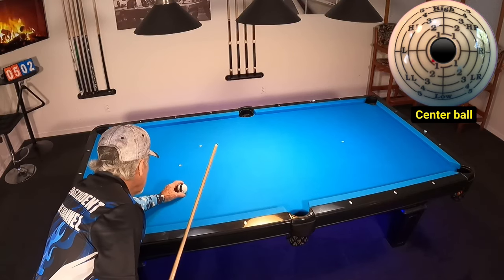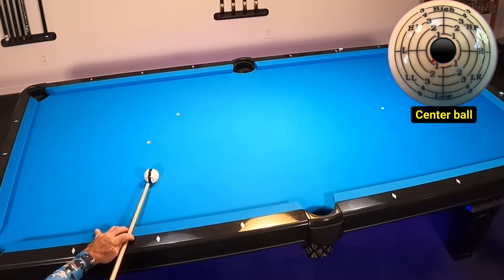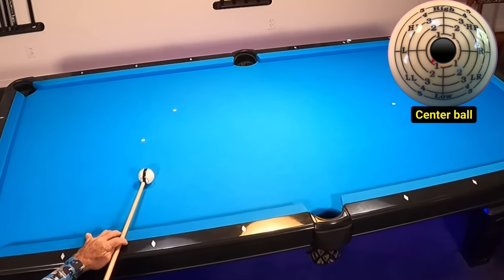Next, I want to cover spin and its importance on a bank shot. In this case, think of this as the object ball and watch how it hits the far cushion. Here I'm using center ball only, and you can see the stripe rolls nice and true.